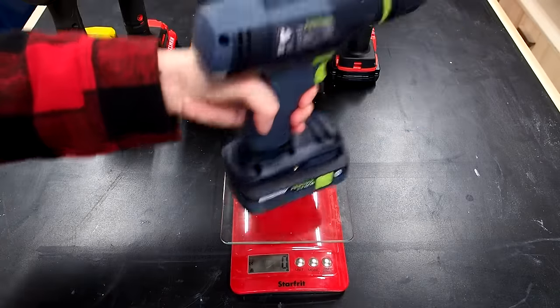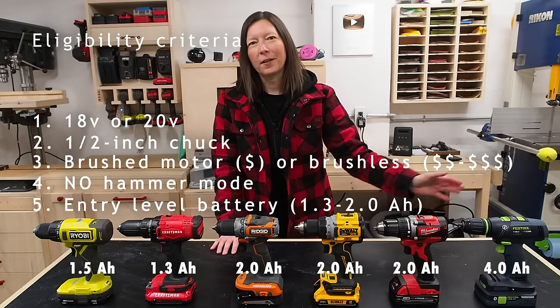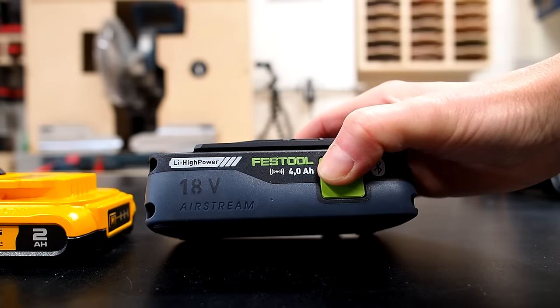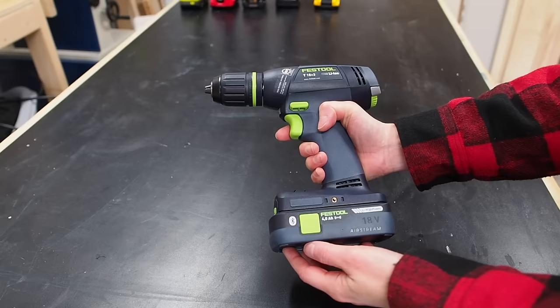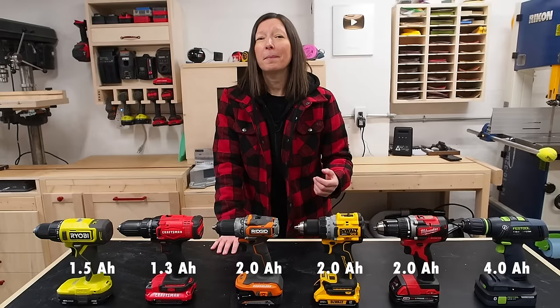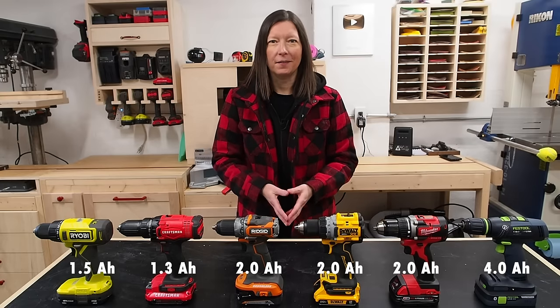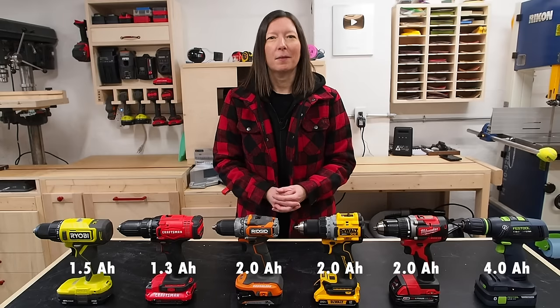Having a bigger battery also adds extra weight. Festool, being in a league of its own, doesn't come with an entry-level battery — it comes with a 4.0Ah battery. But I really wanted to include Festool because of how polarizing the brand is among woodworkers. Because of its price tag, it is in a league of its own, and I really wanted to test it out to see if it's worth it and if the price is justified.